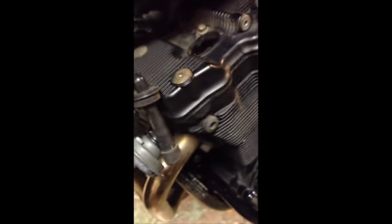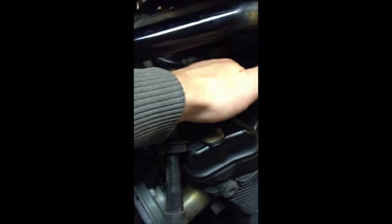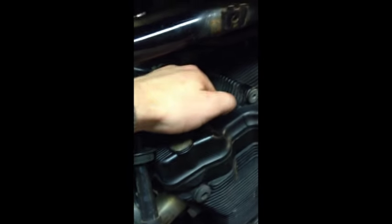To put it back in, get the new spark plug, stick it in, slide it down — making sure you don't damage it or are not too rough with it — and wind it back on using your extension and knuckle.